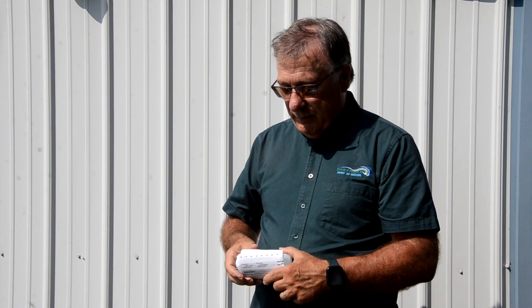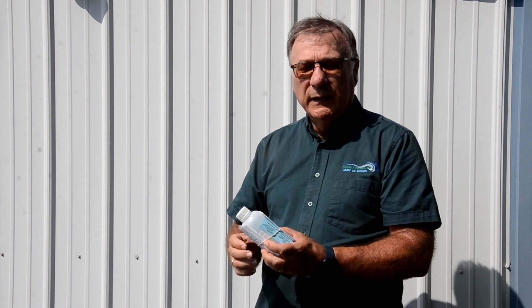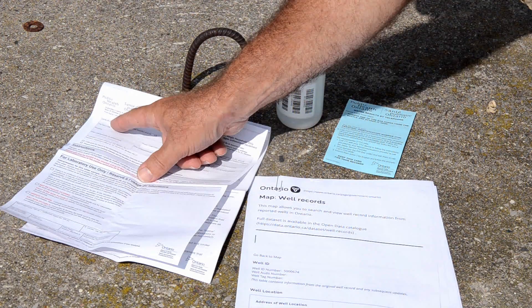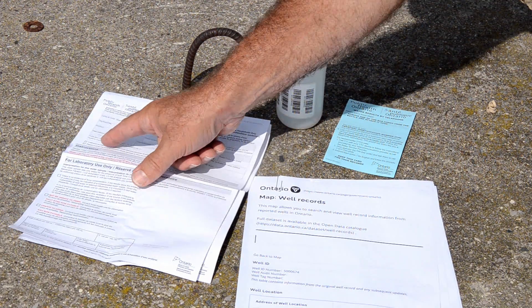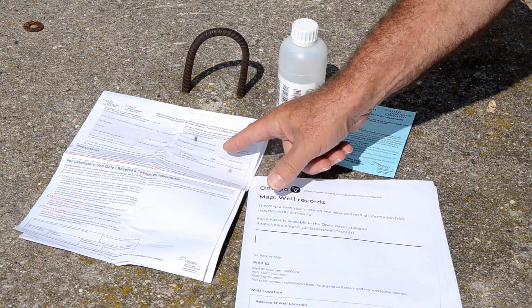They will also mail out the results. If there are concerns or questions, they will call you directly at the phone number you leave on the paperwork. The paperwork is easy — it's basically filling in your contact information and the location where you took the sample. You should sample at least three times a year, and certainly every time you detect a difference in the taste, colour or smell of the water.